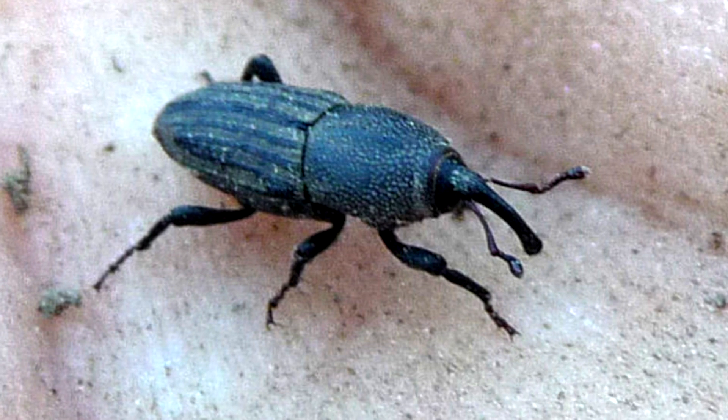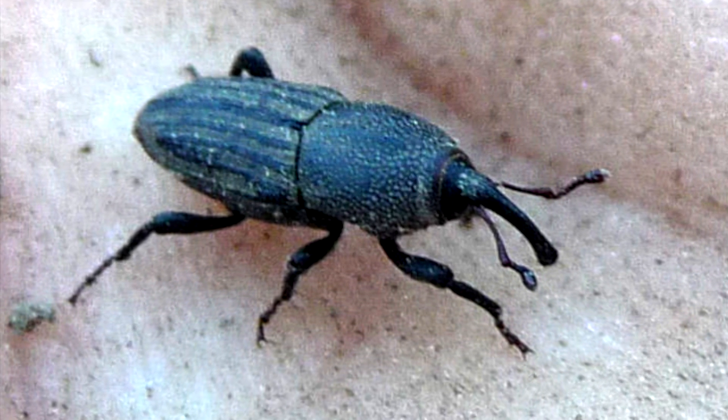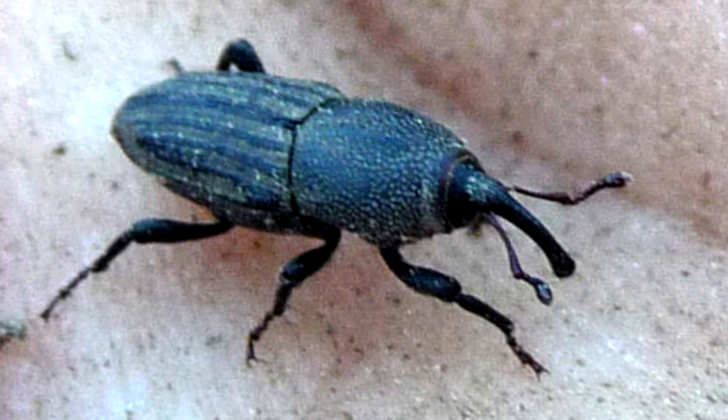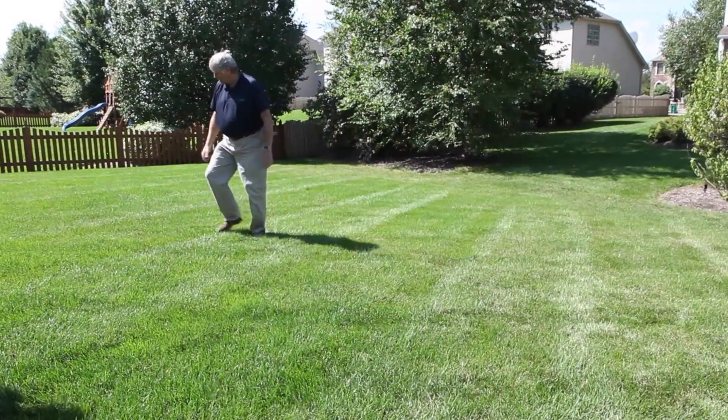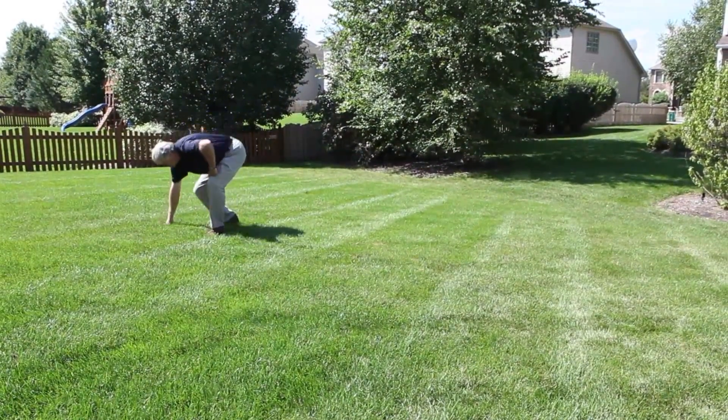There are two stages that are damaging to turf. The adult stage, which is a weevil — meaning it has a snout on it, it's called a snout beetle — and it will feed on the grass blades. It'll feed on the edges, and you'll get these little half-moon shaped cuts into the grass; that's how they're feeding on it.